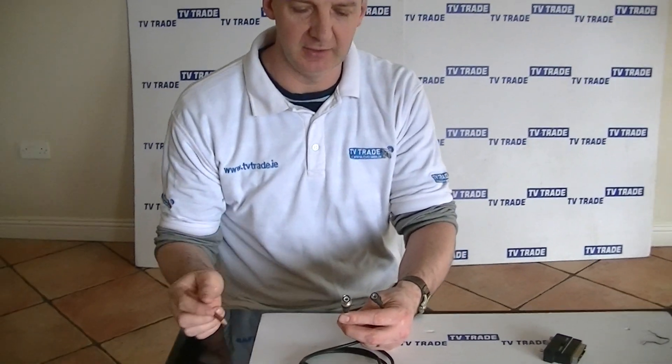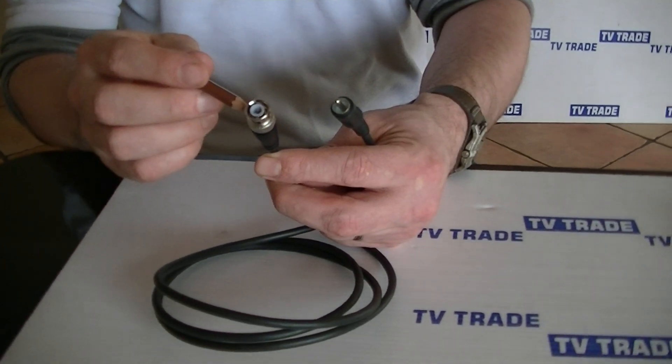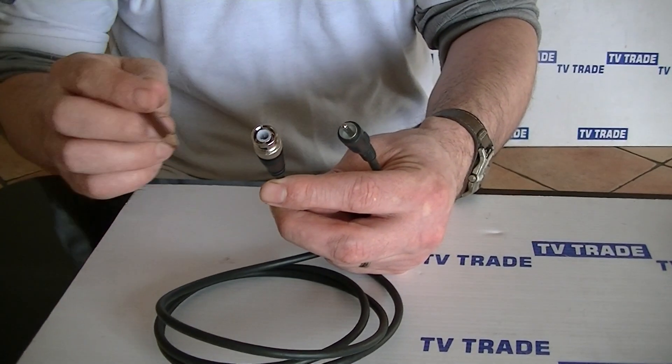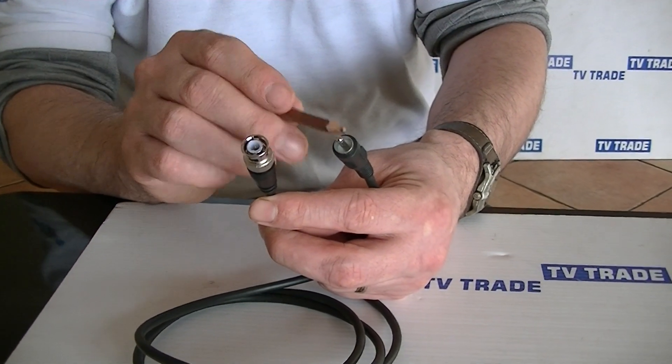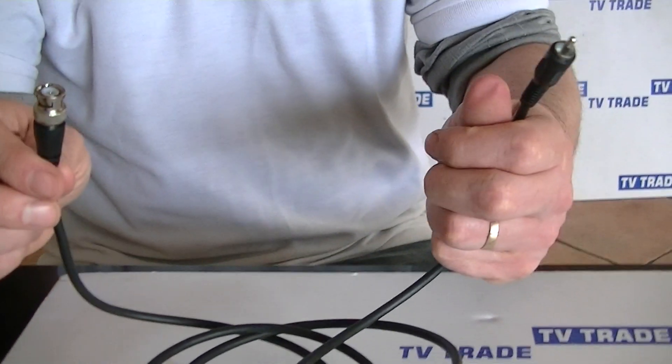I have in my hand here a cable which converts a BNC to a phono signal. So we have a BNC plug and we have a phono plug here. The actual cable itself is 1.5 meters long.